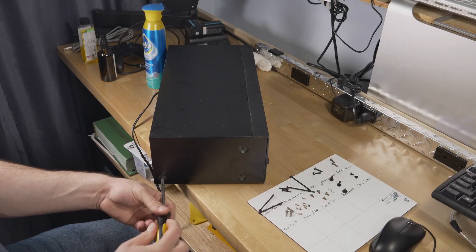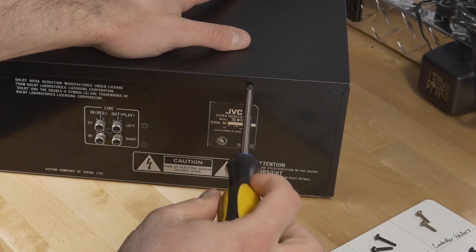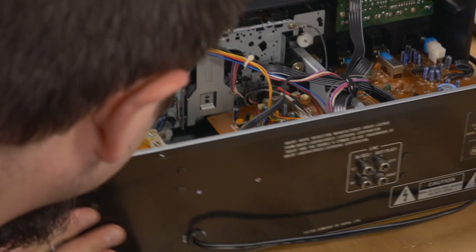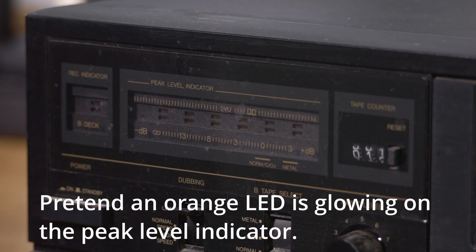After that, it was time to take a look under the hood. A total of eight screws came off, with three each on the left and right sides of the unit, and the last two came off the top of the back. Inside looked pretty good for the most part. I'd already plugged it in and got a light glowing on the peak level indicator, so I knew this unit was getting power.